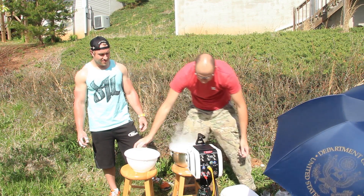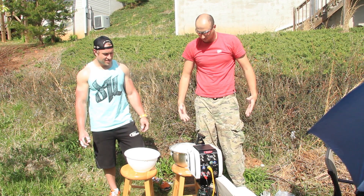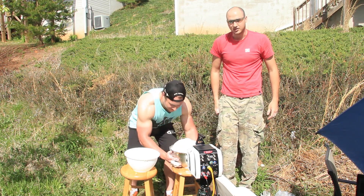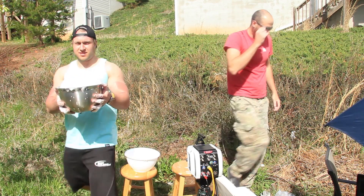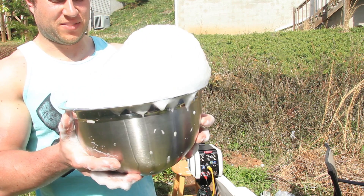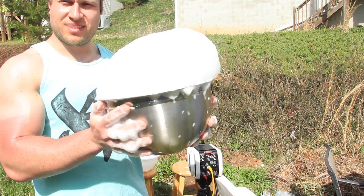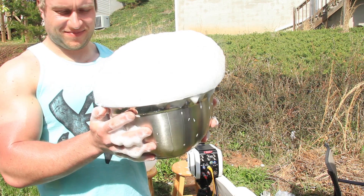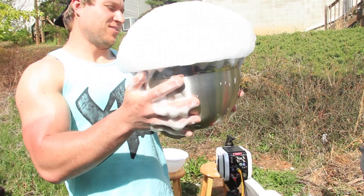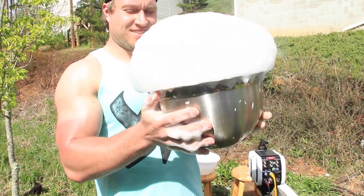Another experiment we can do is pour the soap into the dry ice. Check out what's gonna happen — the foam just keeps going and going and going! Pick it up, yeah, come on — show them. It just keeps going and going and going. I don't know if it's in focus, but regardless — the bottom of the bowl is really cold. Still not even falling over yet — is it gonna fall over? Look at this!